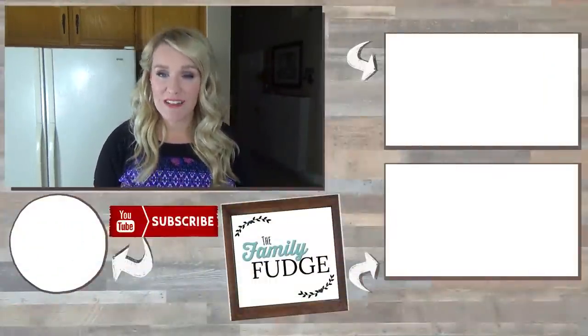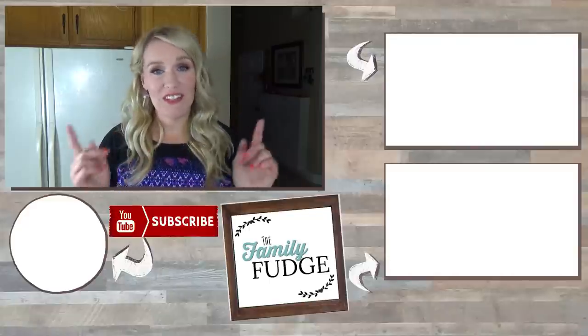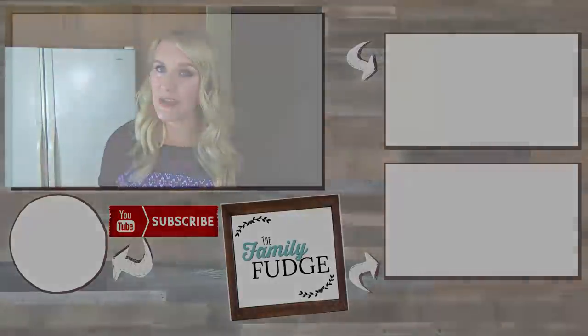Thank you so much for joining me today. If you like this video please give it a big thumbs up and don't forget to subscribe if you're not already. Let me know in the comments down below what your favorite crock pot dessert is, and don't forget to go check out Emily's video over at the Jackson Hive. Thanks for watching and I'll see you next time.